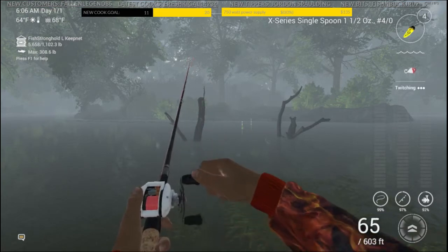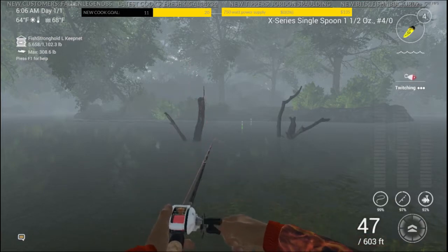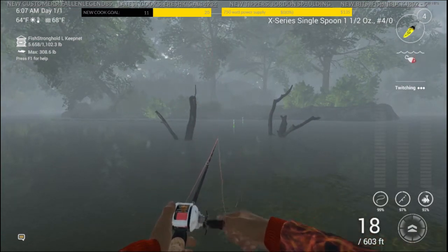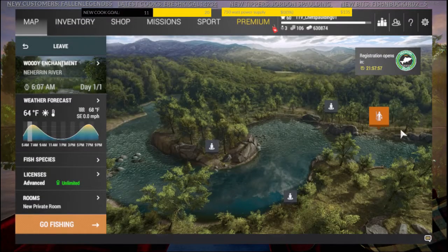This is the first location. Once we reel this in, we'll move on to the second one. If you're wondering how to get the X-Series single spoon, head over to my Twitch page at Chef Spalding and type !x in the chat — the link will come up. You can also go over to Lesney Villa; it's the second map you unlock, very cheap to get, and one of the most effective spoons for catching a variety of different fish.